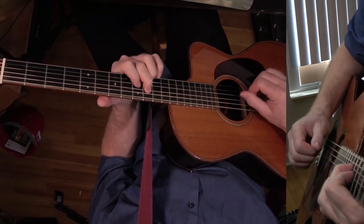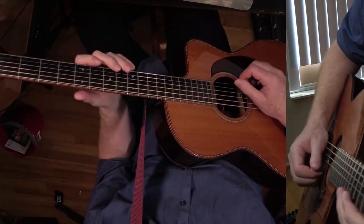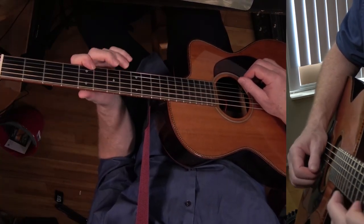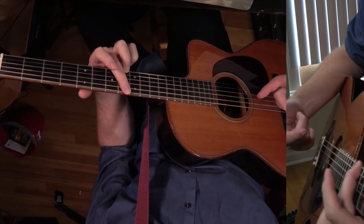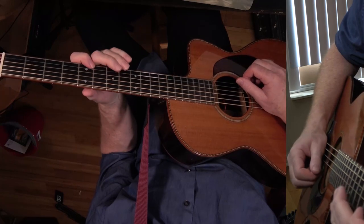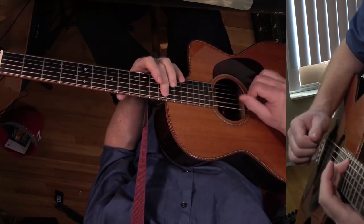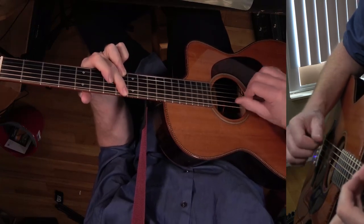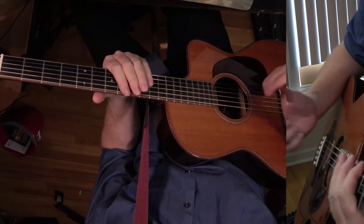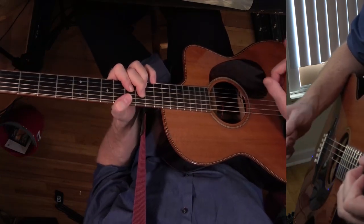Okay, so that's where the verse starts. The intro is just A to C, then C on the low string, then slide down from this A note. It does that twice, and then it plays this chord — this is like a C6.